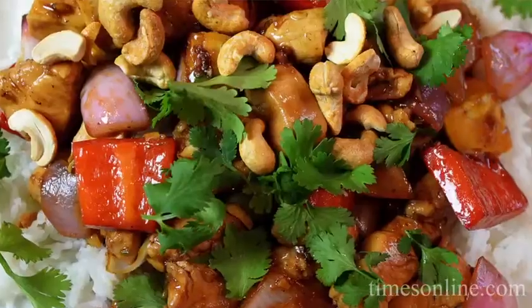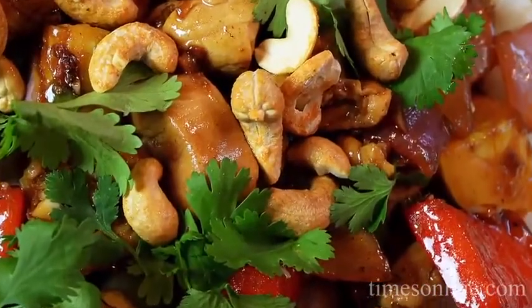Hey guys! On this episode of Cook This with Shireen, it's cashew chicken stir fry and today I'm going to use a seasonal Jersey vegetable — summer squash.